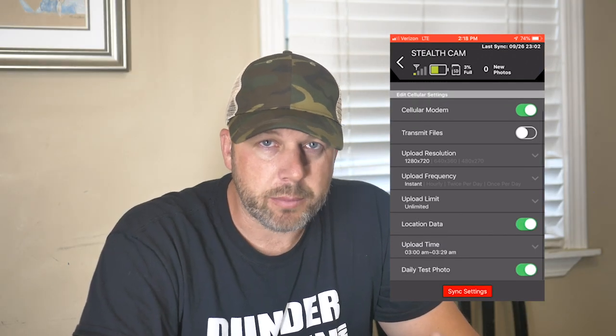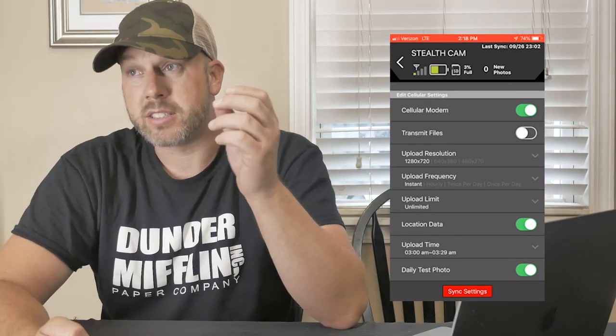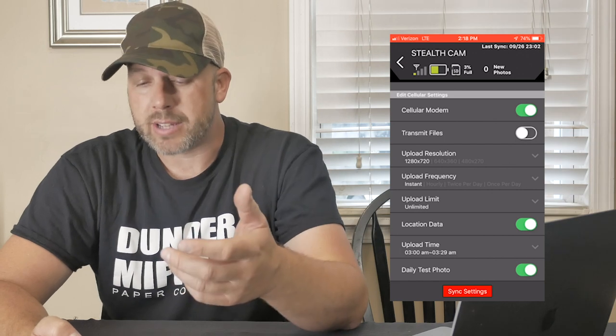You can turn the daily test photo on or off — I keep it on just to make sure the camera is working, so if I don't get an image for a day I'll still get a test image and I'll know if the camera's not working. I don't use Google Drive so I don't really know anything about that — I'm sure Stealth Cam has information about it. I just like using the app.